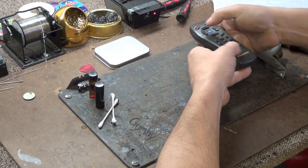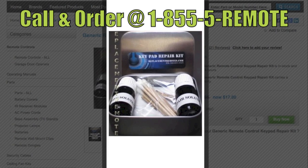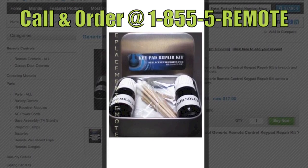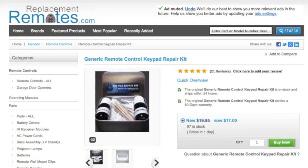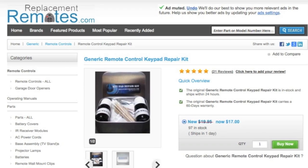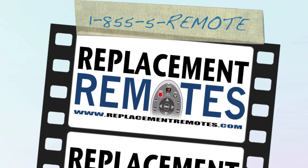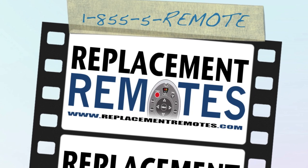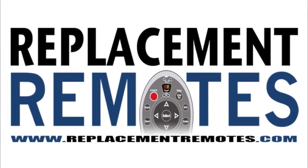To order this remote control keypad repair kit or if you have a question, give us a call toll free at 1-855-REMOTE, that is 1-855-736-683, and our friendly staff will be glad to help you. Or log on to our secured and trusted website by clicking the link below the video, hit the green buy it now button, and we will ship you this brand new keypad repair kit.